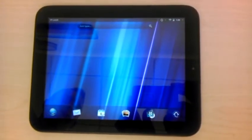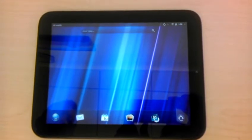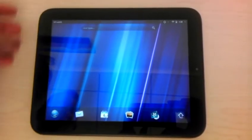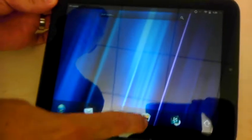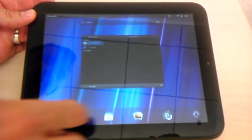I found an Easter egg on the HP WebOS TouchPad that just came out. What you do is install a Rovio app like Angry Birds or Angry Birds Rio. Once you've done that, orient the pad so the home button is on the left-hand side, launch an application, and then make sure it's carded.